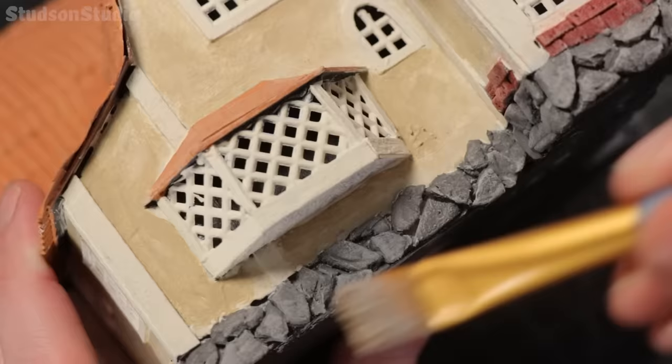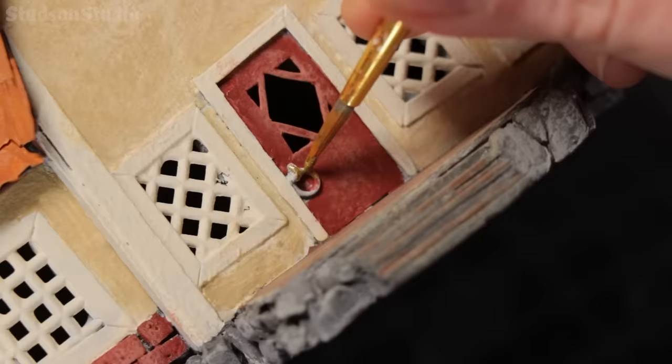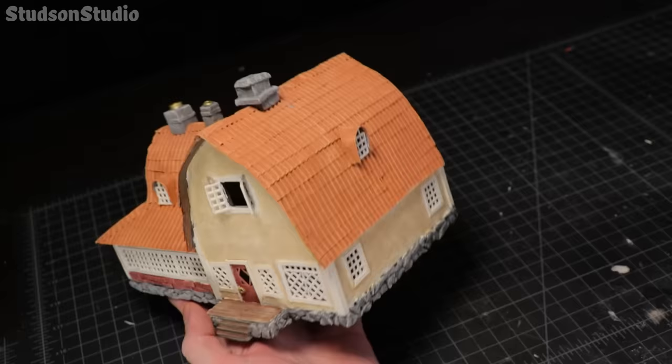There were a couple of detail spots that needed a little bit of metal coloration. I went with gold for the top of the chimney and the door handle, and then it was time to tie it all together with some homemade acrylic washes.